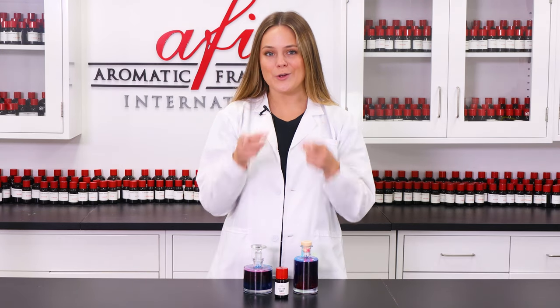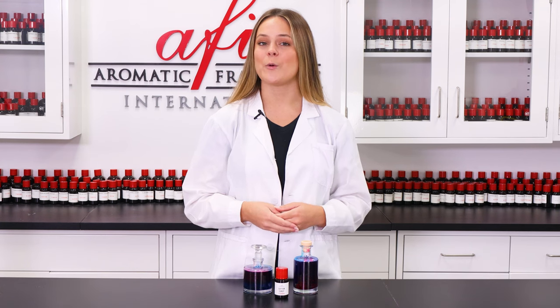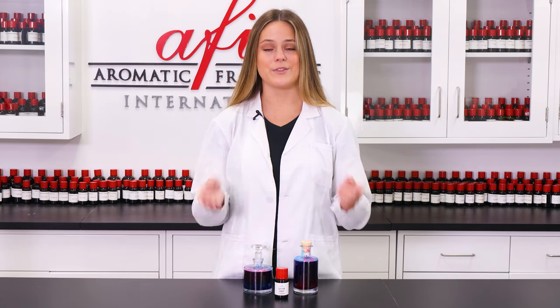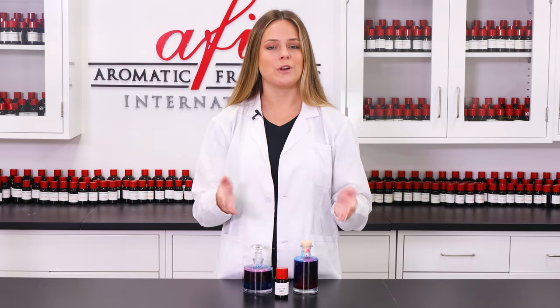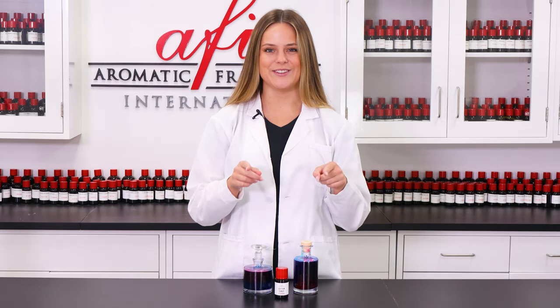Why hello there! Are you here to learn how to make some of your very own bath potion? If so, well this video is for you. I'm Maddie and I'll be your guide, so without further ado, I won't waste your time. Let's get into it.